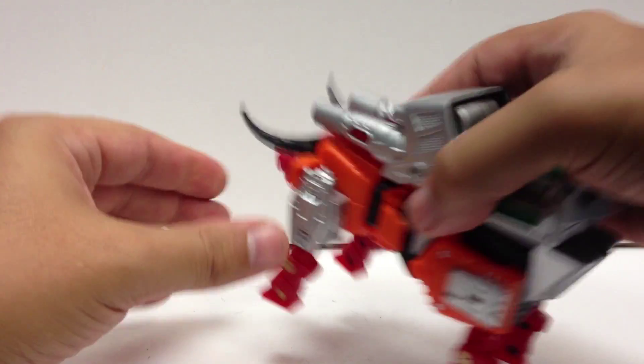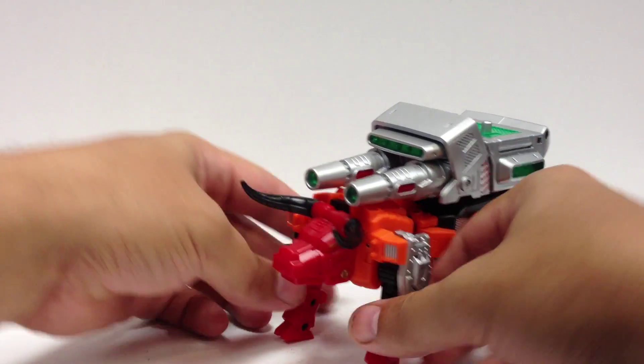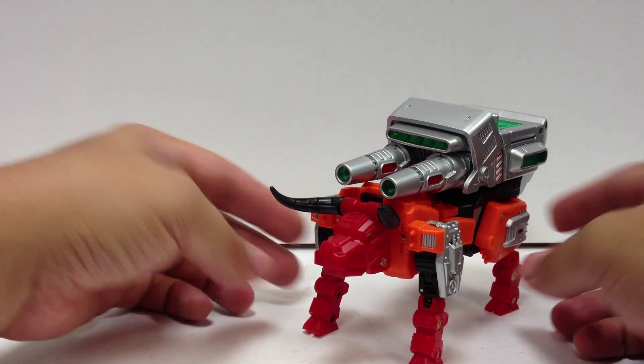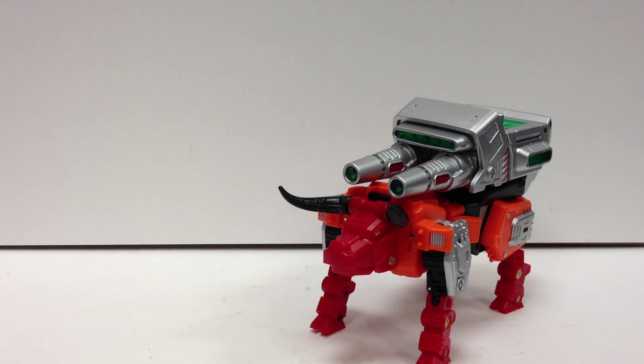I haven't looked at the instructions yet — he's simple enough to transform that I didn't look closely at them. I don't know if it shows in the instructions, but the picture on the back of the box shows him kind of slumping down, and he doesn't need to.